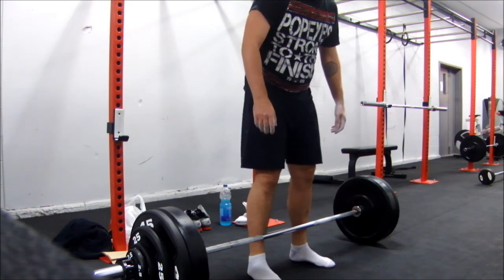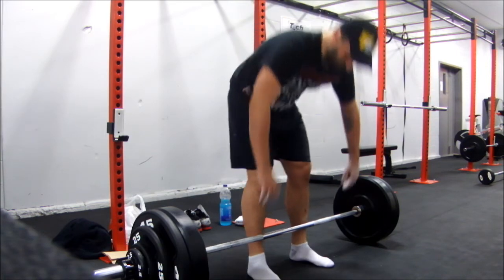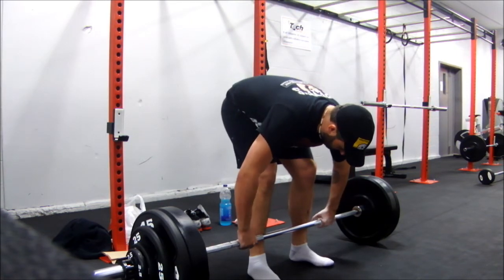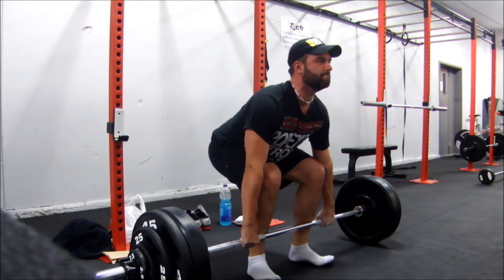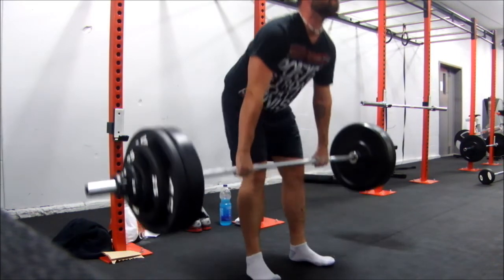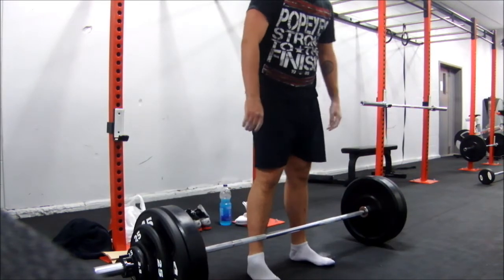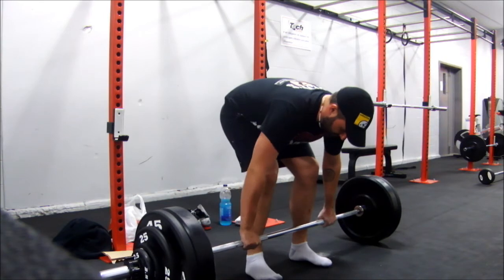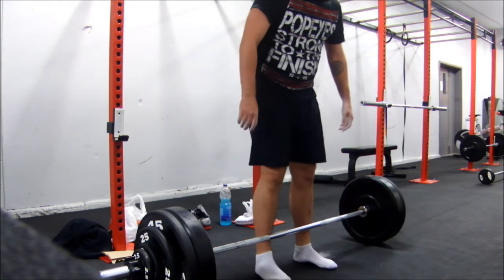At some point I'm going to have to get a front view of my setup and everything. I don't know if my arms are wide enough, but I basically take about a thumb in from the smooth part.